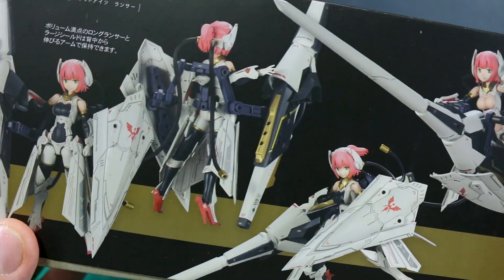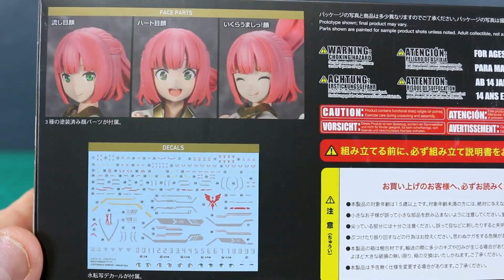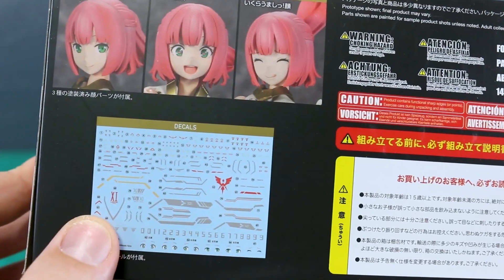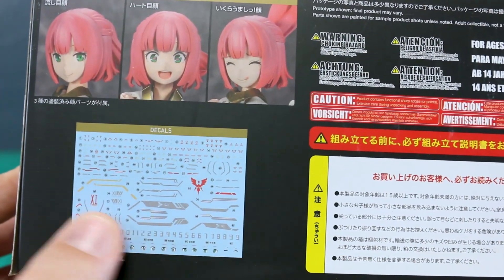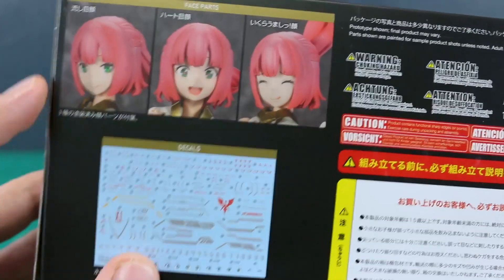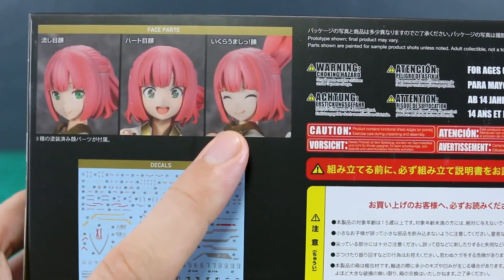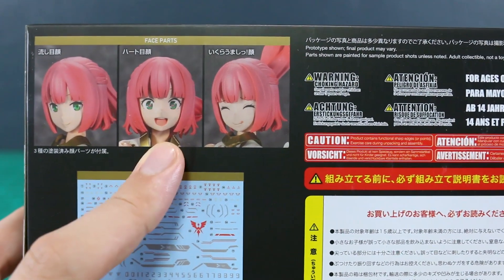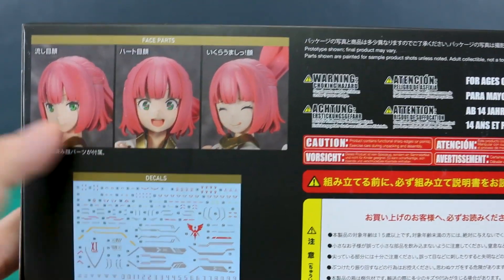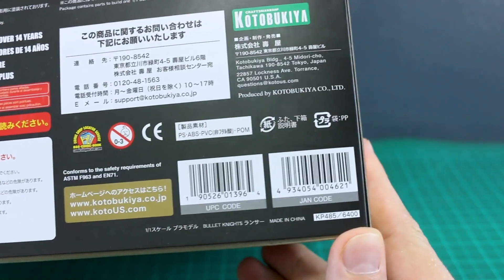Here's how it's going to look straight out of the box without any panel lining, painting, or decals — it's still going to look very nice, but of course it looks much better when you do the work. Over here on the other side is a look at the face options as well as the water slides. There's a nice big water slide sheet with a bunch of stuff in red, silver, and a couple of little orange ones. For face options: smiling with the tongue out, smiling normally, and an excited face.